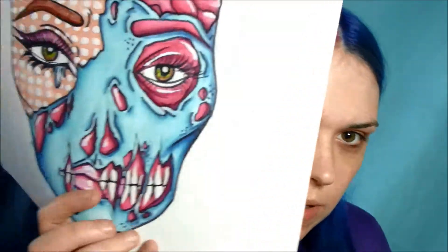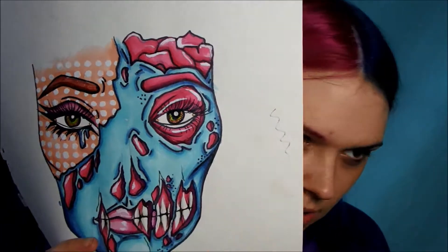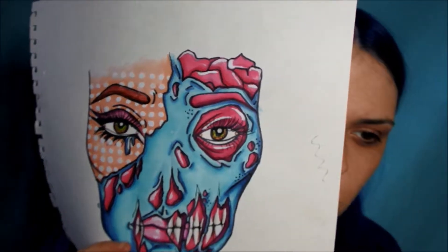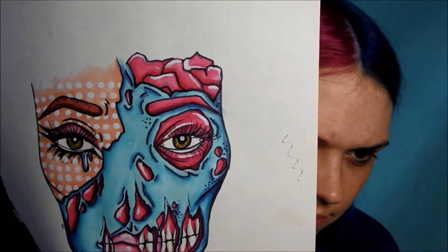I'm going to show you the reference picture that I drew — it looks like this. I'm going to have this side on my blue hair side and this side on my pink hair side, just so the colors kind of work. I've tried to do opposite sides, so we'll see how that goes.